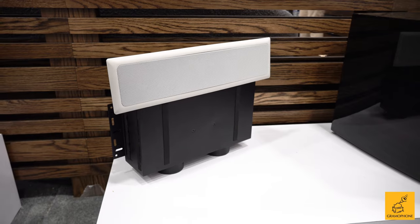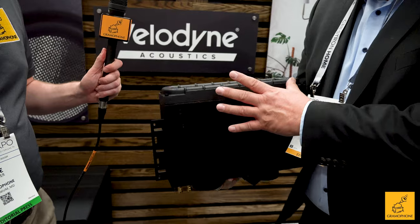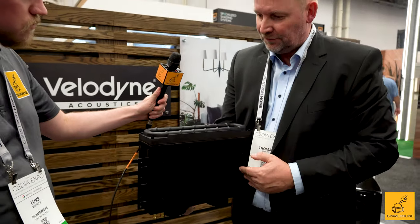This is our SC1250 driver unit, and the difference from everything else on the market is how it's mounted. The studs for mounting are here, and usually drivers shake the cabinet back and forth with no real output. This design drives up or downward, so all the force goes into the cone. It's a big motor connected by a bolt to the cone, and the excursion is plus or minus 38 millimeters — quite a high excursion. It moves a lot of air.